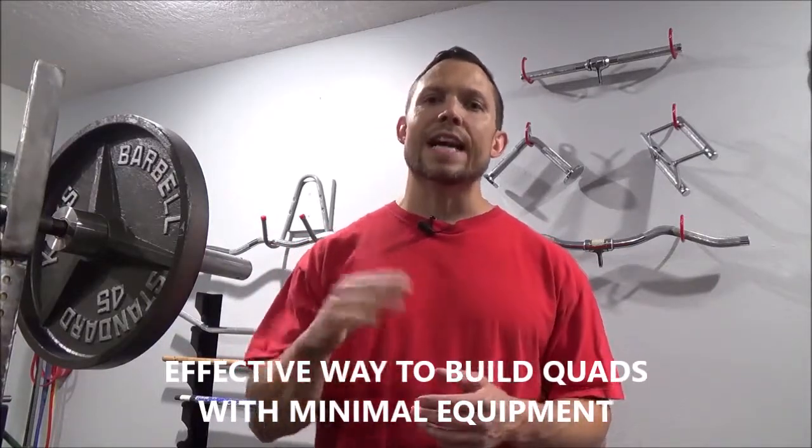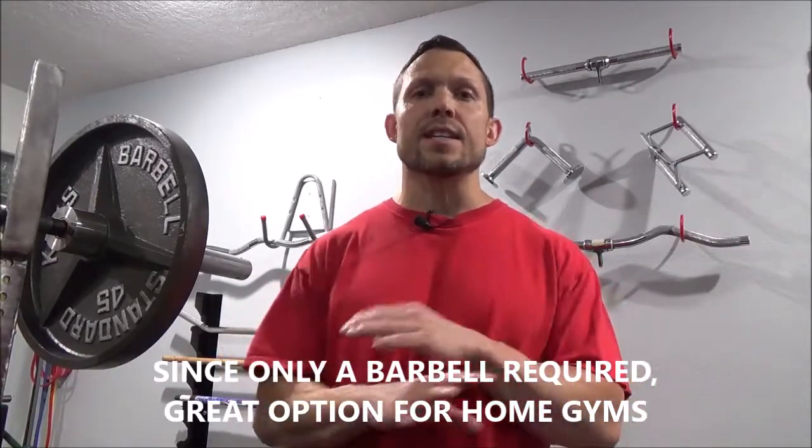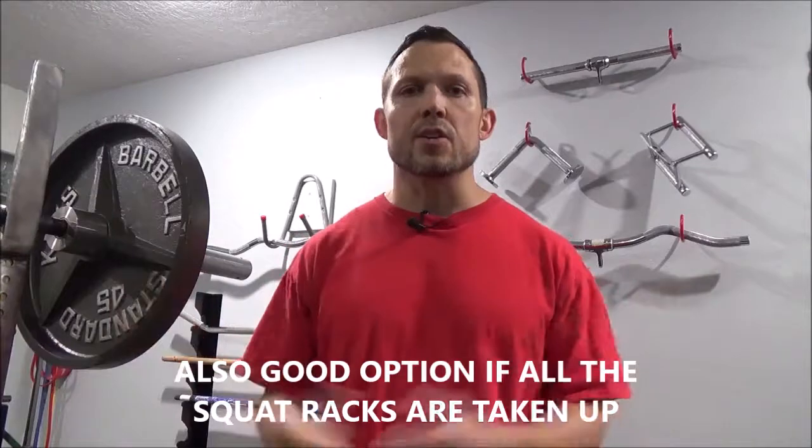The reason I like the barbell hack squat is because it just takes a barbell — very little equipment. In the gym you often see the hack squat machine next to the leg press, but that's not what we're talking about here. Besides minimal equipment, it doesn't require a fancy setup, which is perfect for people who train in a home gym, or if you're in a commercial gym and the squat rack is taken — you can just do barbell hack squats.